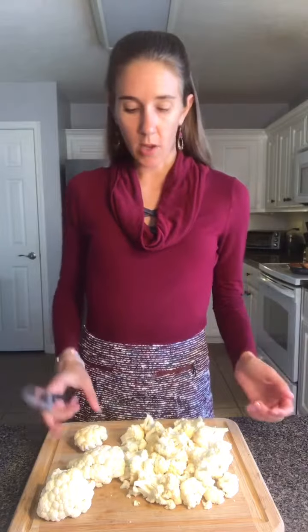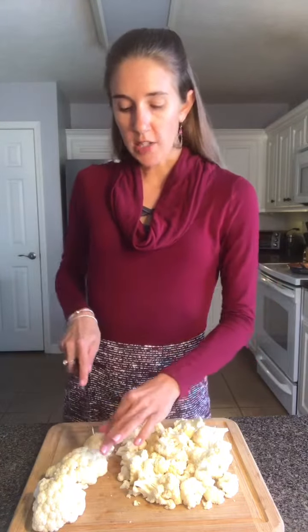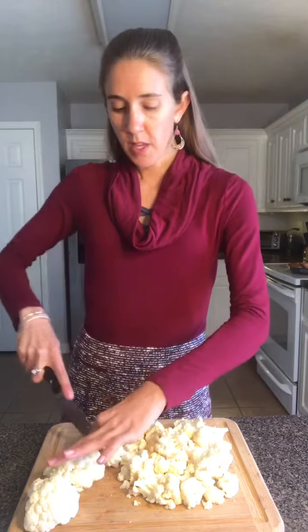To start, you're going to dice up a head of cauliflower — you can use whatever size you like — and just try to remove all the stems. Once that's all diced up, you're going to cook the cauliflower; you can either microwave it or steam it until it's soft.